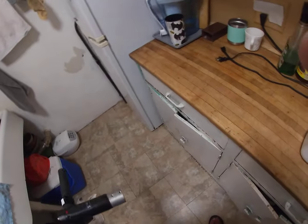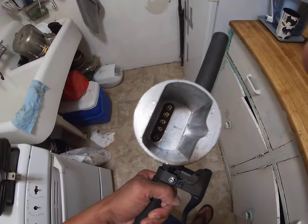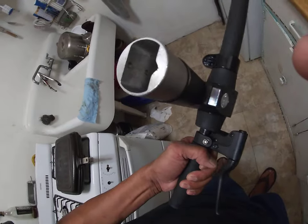Then I put it back on and it works. I saved $200 plus tax and delivery on a battery that you could actually fix yourself.